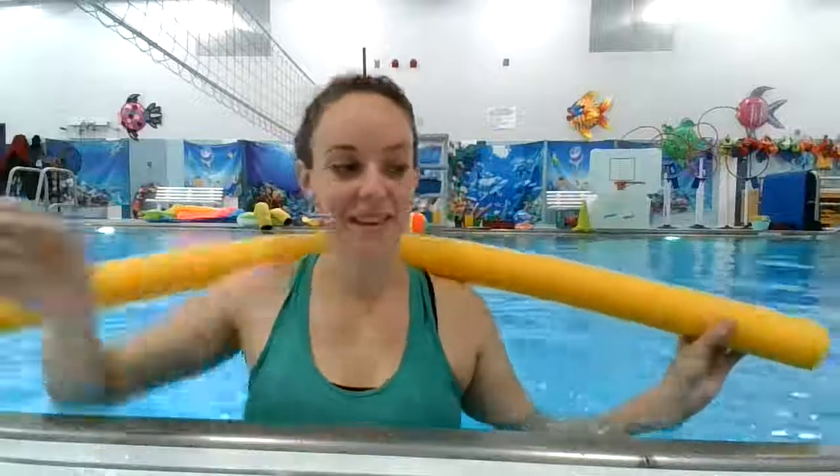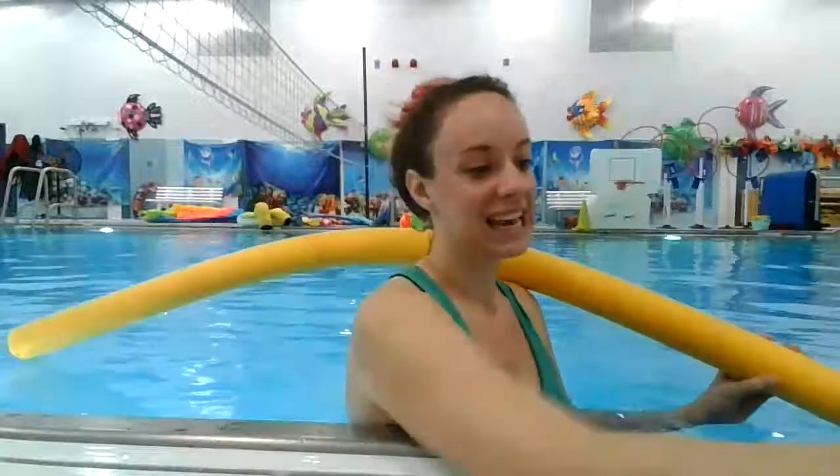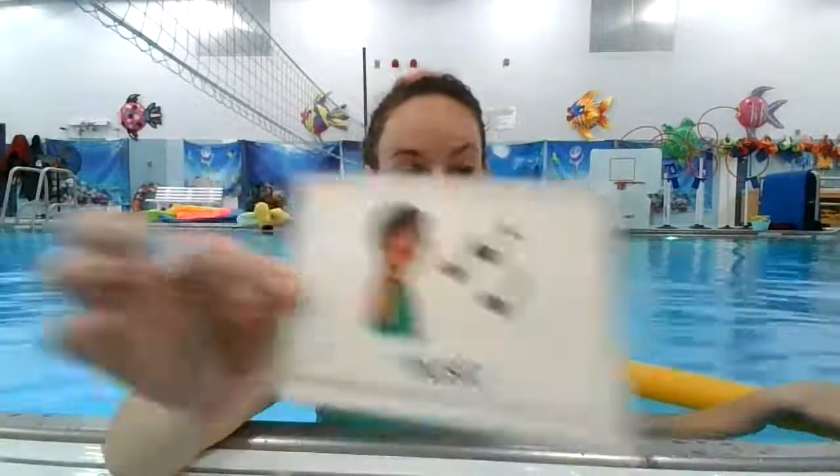Hey Crusaders! So we've been talking a lot about swimming and using pool noodles for different workouts. Today we're gonna continue to do that. We're gonna use pool noodles to make shapes in the water while we're listening to some music.